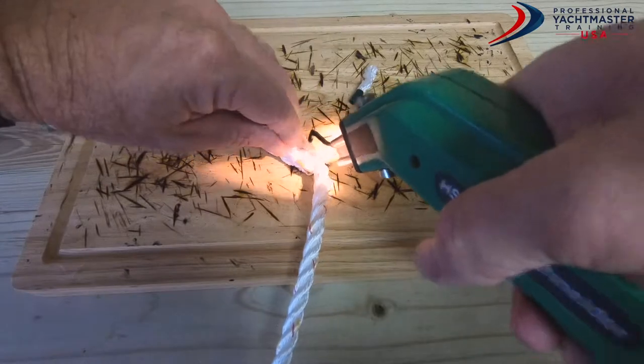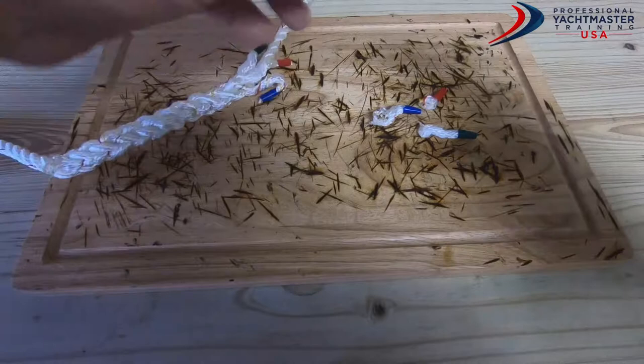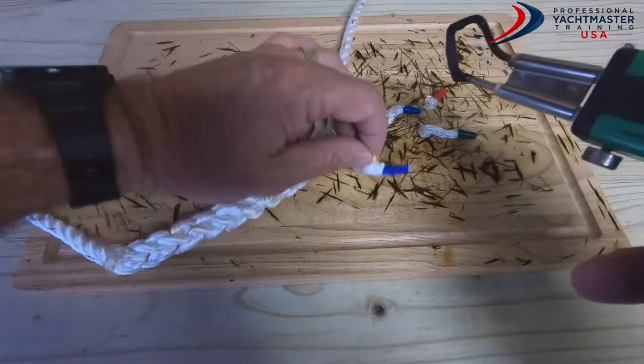What you don't want to do is make the tails too long, and you don't want to make them too short. I'll take care of the other side as well.